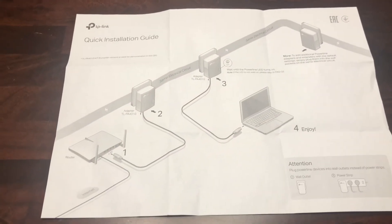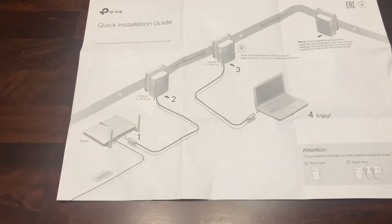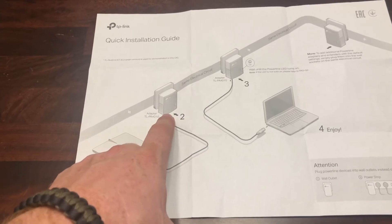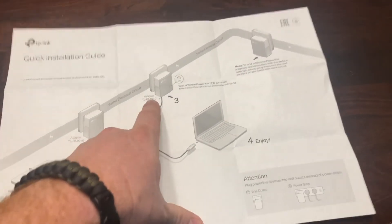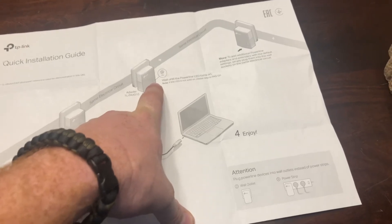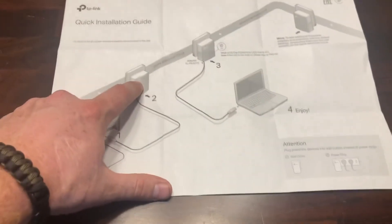This is awesome — there are no passwords you need to mess with, no wireless settings to configure. You just plug it in, go to your first one, hold the button for about one second until the lights blink, then run to your next room within two minutes. Hold that button for one second, it'll blink, and then go back to your first one.